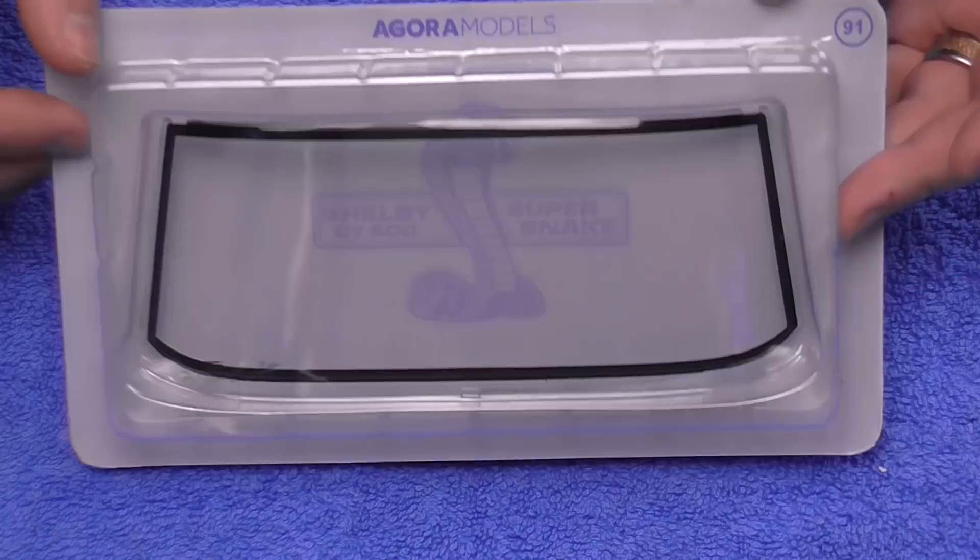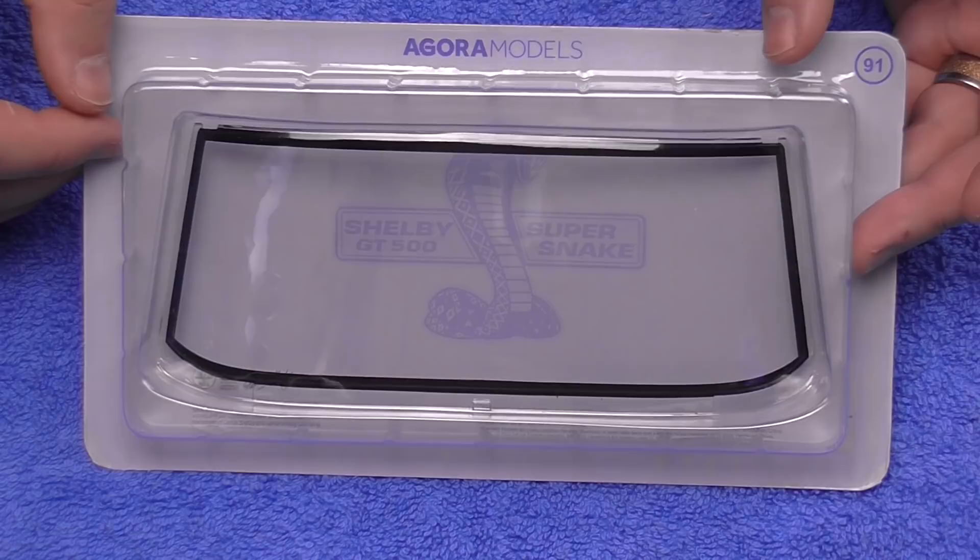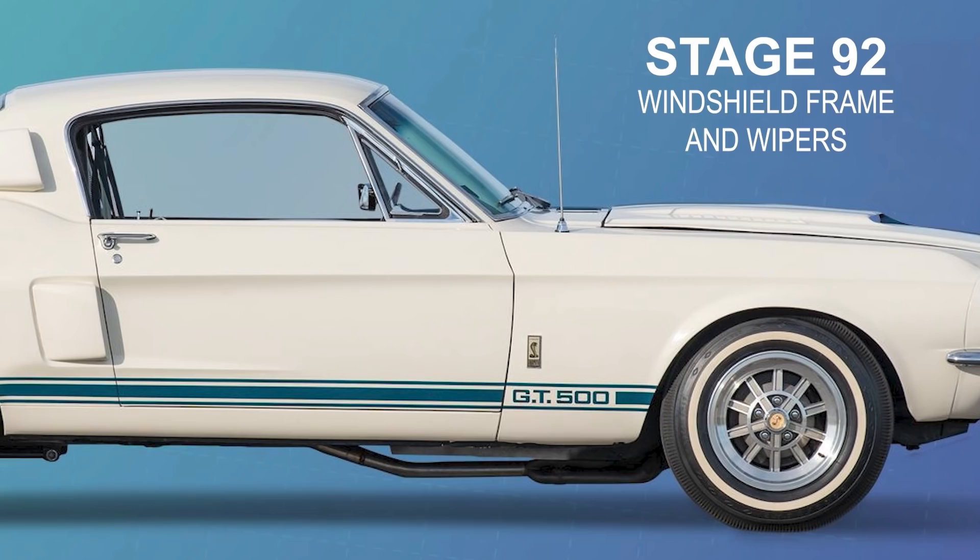Now, very easy first stage. Stage 91 is just the inner rim for the windshield, but we don't actually do anything with this — we've just got to open it up and save it for Stage 92.